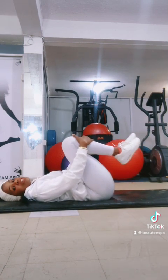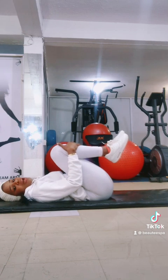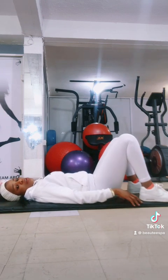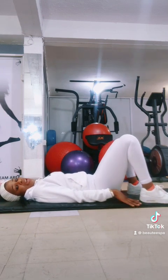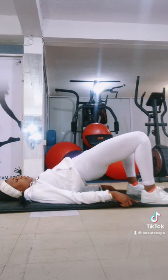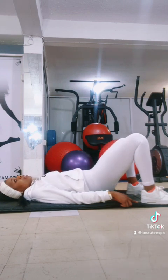Now bring your knees towards your chest and hold it there. For five, four, three, two, and one. Now drop your legs. Lift up your legs — we are lifting up again. Lift up again and make sure you tighten your Kegel muscles. Now lift it up and count. Tighten it. Two, three, four, five, six, seven, eight, nine, and relax it.